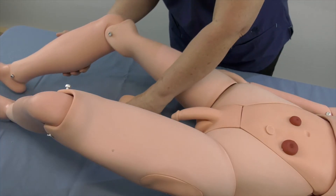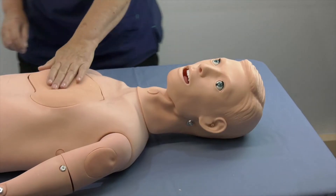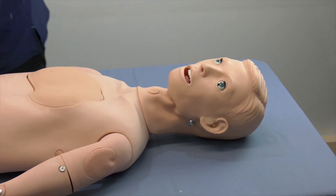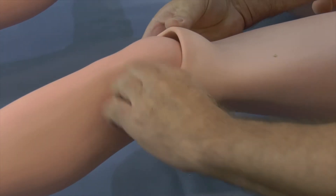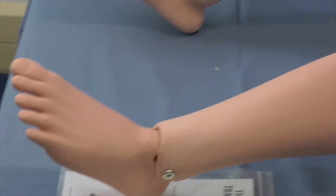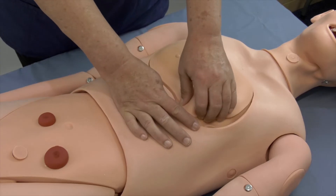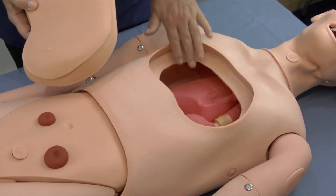Please note, some mannequins come semi-assembled, but if not, follow these steps where applicable. Attach the head and neck to the torso. Assemble the upper and lower arms and then attach them to the torso. Assemble the upper and lower legs and then attach them to the torso. Ensure that the esophagus is connected to the stomach. Add the front chest and front abdominal parts.